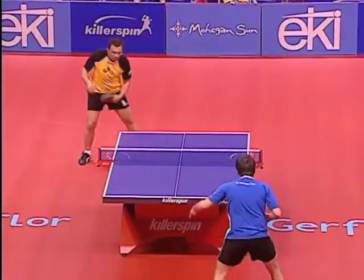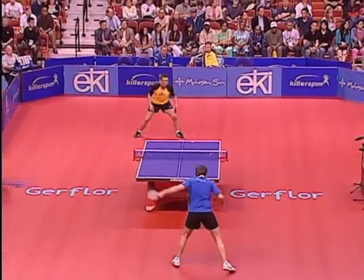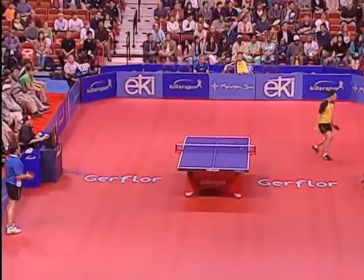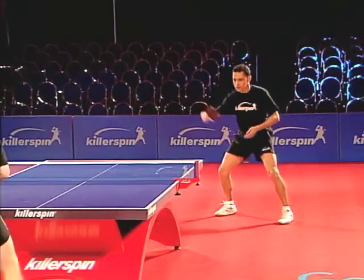As table tennis has developed, the backhand loop has gained in strength and variety, and therefore in importance. Most of the top players today are equally dangerous from both wings, eliminating an obvious choice of placement for the opponent. A balanced game should have a backhand loop that is equally developed as the forehand loop.